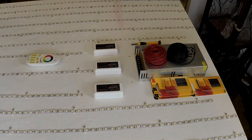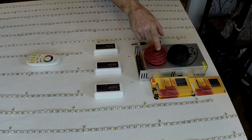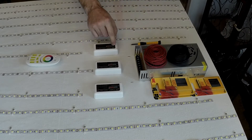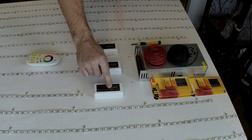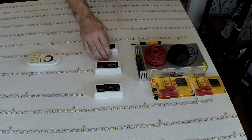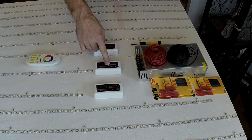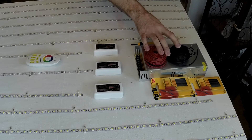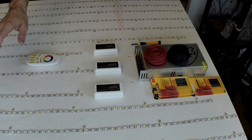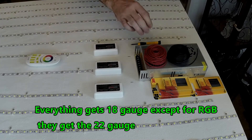Welcome everyone, thanks for tuning back in. We're going to get started with the wiring of this LED array. The first thing I want to do is use 18 gauge copper strand wire, taking it from the power supply and attaching it to the MyLite 2.4 gigahertz RF controllers. When coming from the LED to the controllers, it'll be all 22 gauge copper strand.